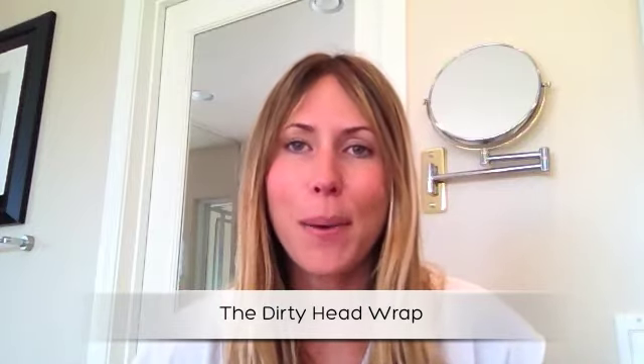Hi, I'm Tara with TaraRaeStevens.com. Today I'm going to show you my three favorite ways to wear a headscarf.